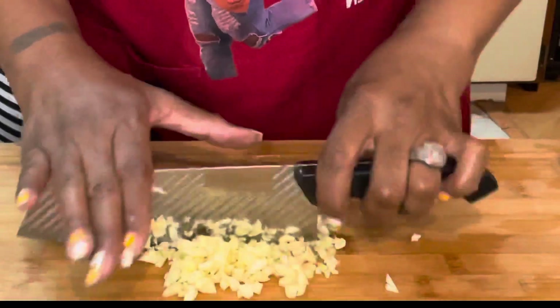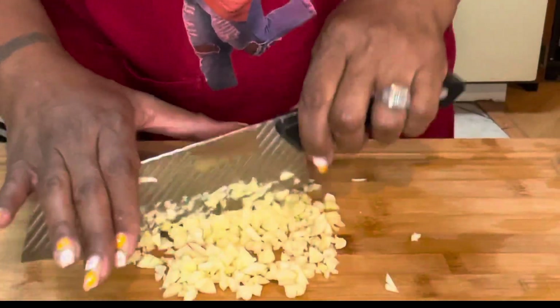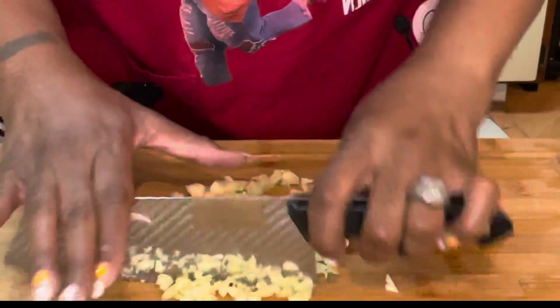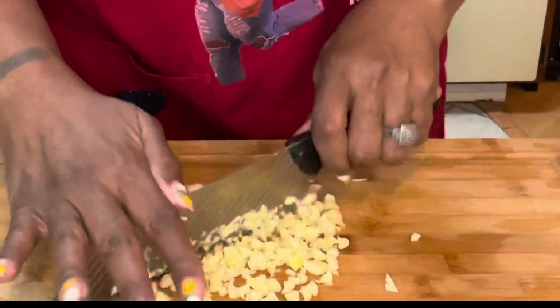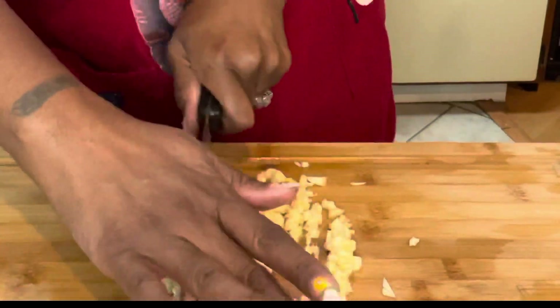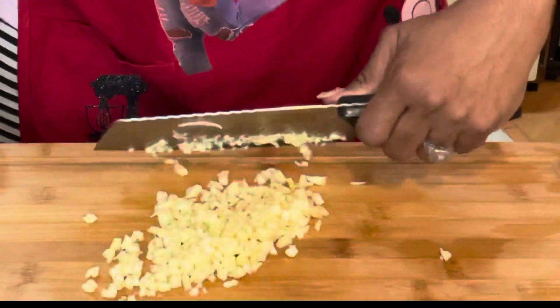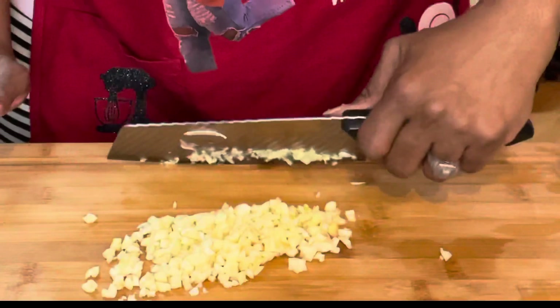When I made this the first time and ate it on my channel, I never showed y'all how I made it, so today I'm showing you. When I made it the first time I didn't put brown sugar in the sauce, but today I'm going to add about a tablespoon just to see what it's like with a little sweetness. I'm also going to brown my butter because brown butter makes everything taste so delicious.